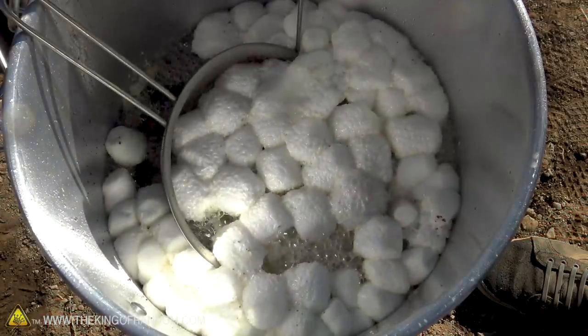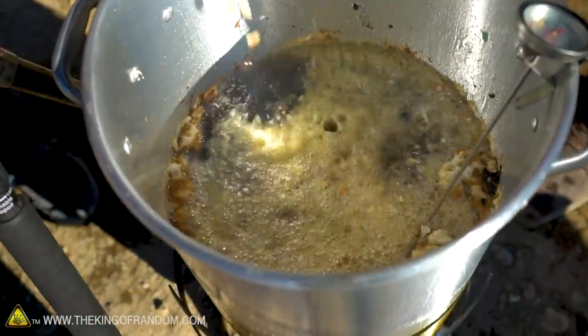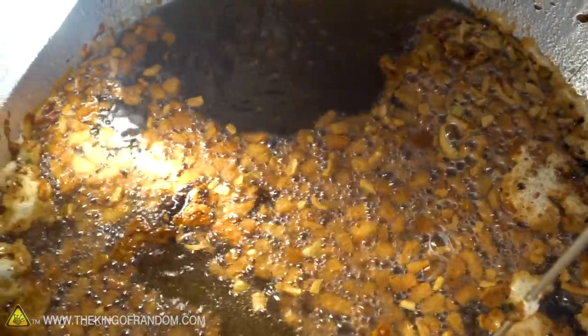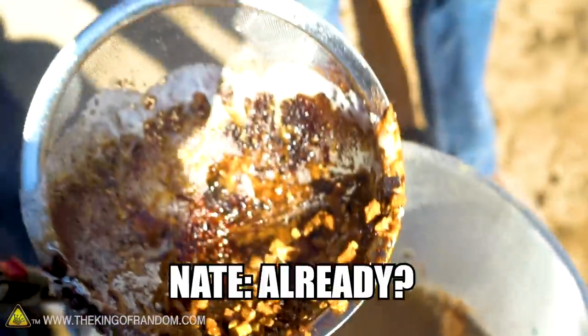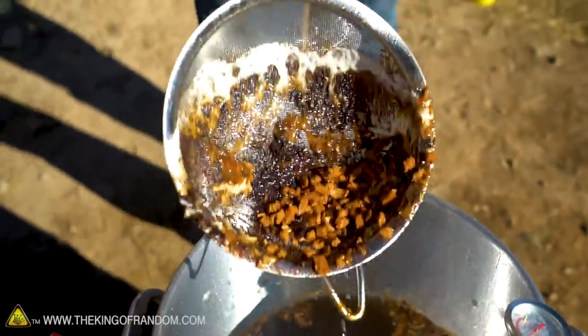Crispy outside, soft inside — pressing bread. We can't even pull that stuffing out — that's burned now. Already? Yeah, badly. You now have crunchy crouton bread — a very crunchy piece of stuffing bread.